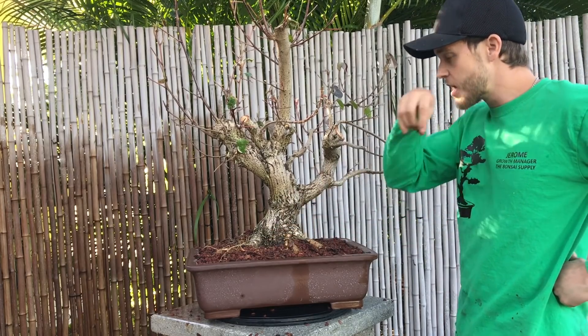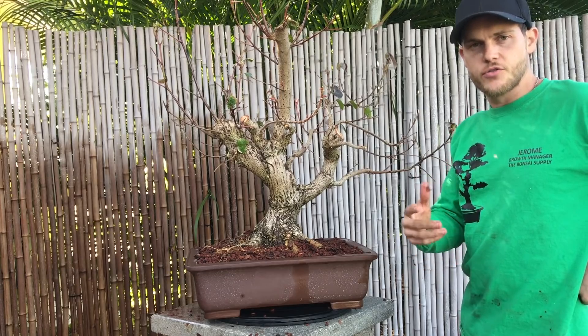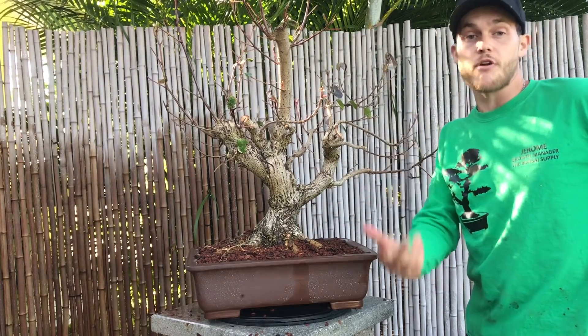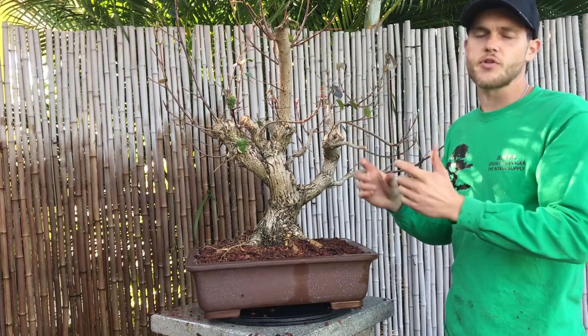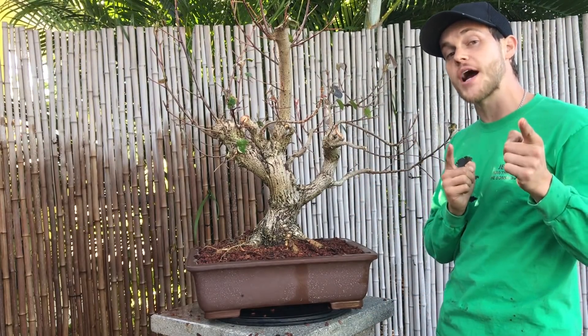Sea hibiscuses mostly grow on shores. Especially here in Florida, you do see them a lot. A lot of people mistake them with the sea grape. I prefer the sea hibiscus — I really love how the leaf is kind of heart-shaped. So I'm going to go ahead and wire the tree now.